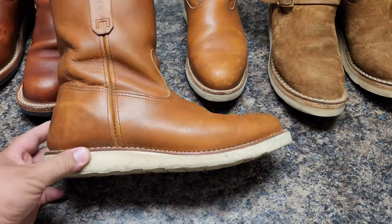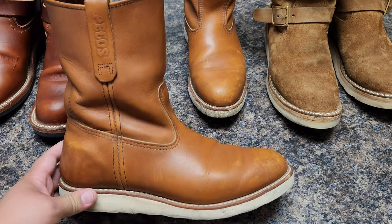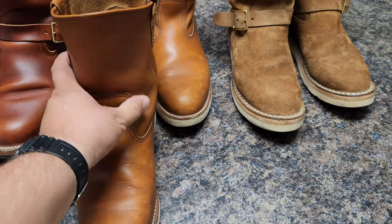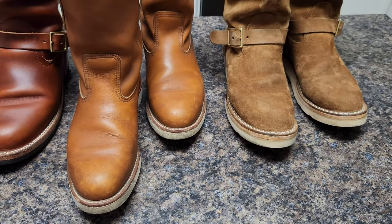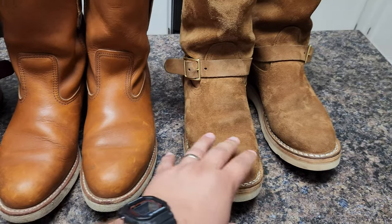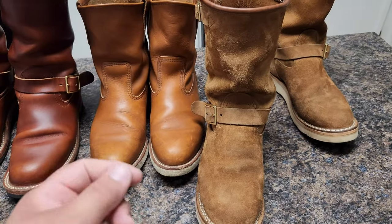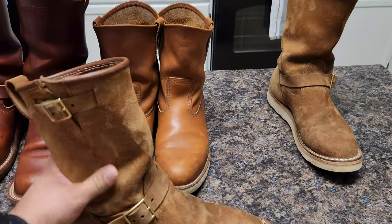I use a size nine triple E and it fits me very well. I sometimes need thicker socks, but I can use thin socks too. Sometimes the shaft moves a little bit, but when I'm working I use thicker work socks and it fits very well.